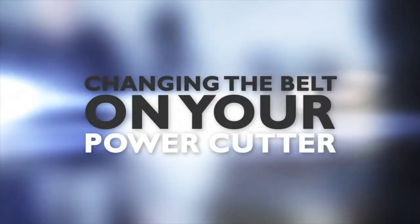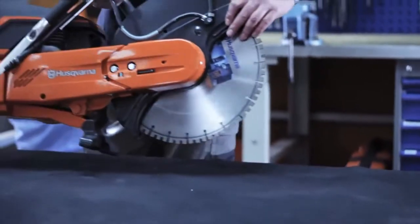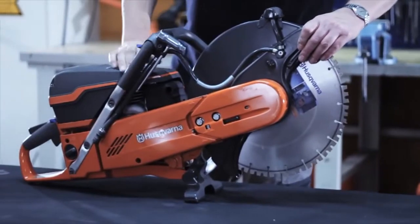In this video, we'll show you how to change the drive belt on your Husqvarna power cutter. To show you this, we will use the Husqvarna K970.